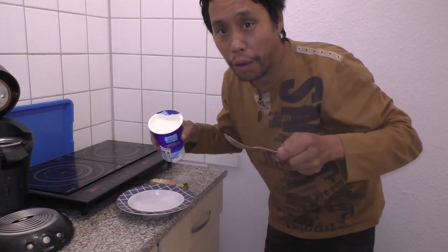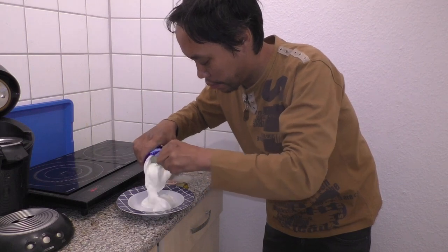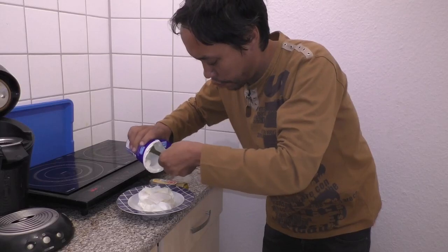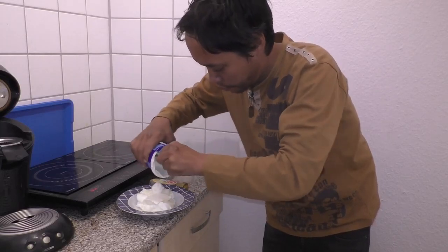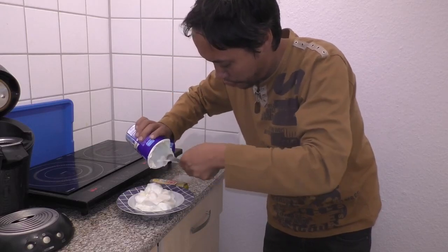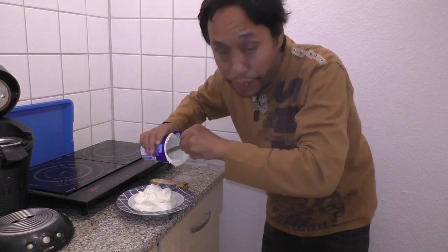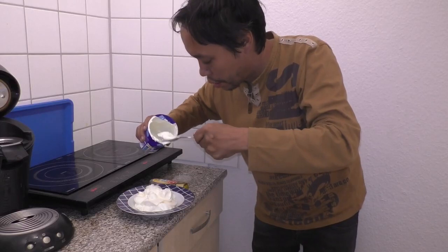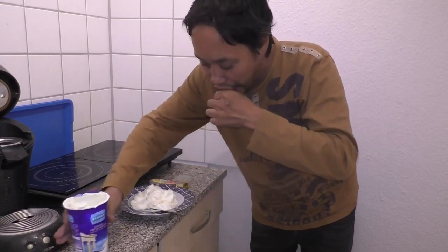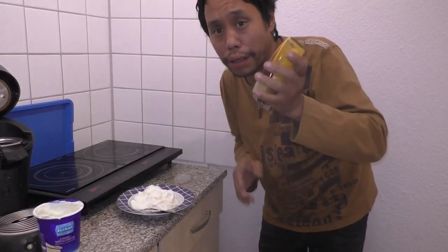I'm going to make it on the table. Now I'm going to add a tablespoon of milk. I'm using milk, which looks great. Let's wait for the milk.